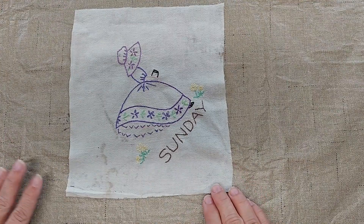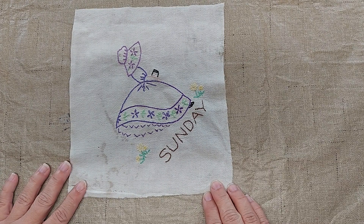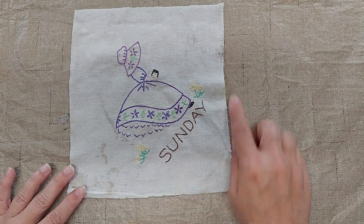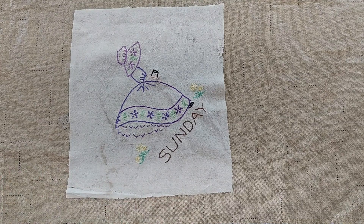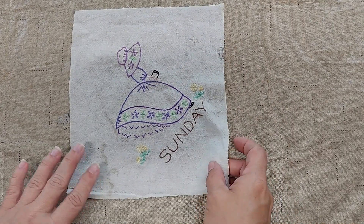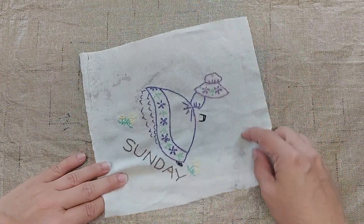I have this vintage linen. It was a flour sack tea towel and it was very threadbare, had a lot of holes in it, so I cut off most of the really bad spots. It's still got some bad spots in a few places. I cut it down to an 8 by 9 inch rectangle and I'm going to use this for the lavender sachet to make the bag.